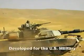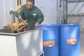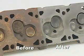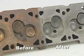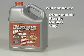Developed for military and industrial use, Evaporust will quickly and effectively remove even deep rust on all types of mild steel and iron. It will not harm other metals, plastic, rubber, or vinyl.